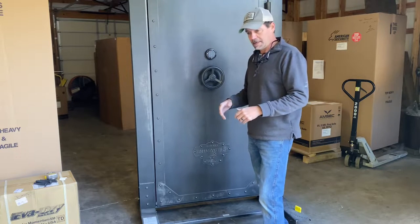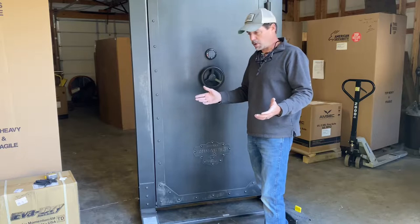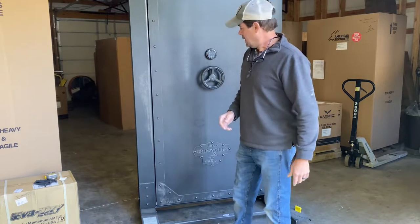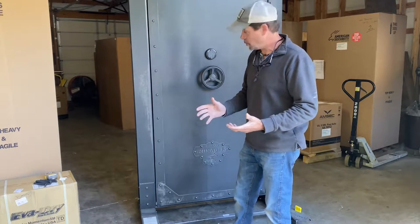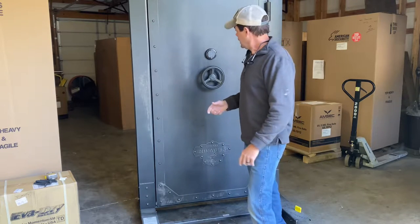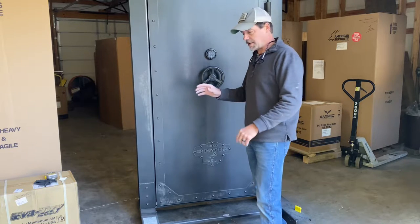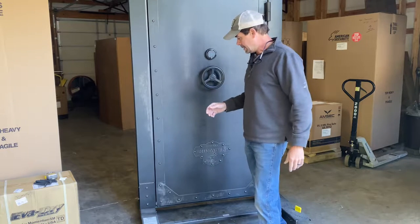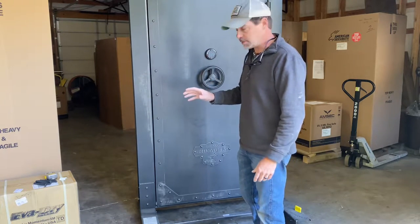They're not all the same — like in building, a standard 3.0 door would pretty much work on any exterior door frame, so your rough openings are almost the same in the construction world. But in the vault door world, they all change, so you want to get that figured out early. Rhino Metals has an extensive website where, for each model, they'll give you a spec sheet, and that'll give you rough opening minimums, maximums, and all that kind of stuff.